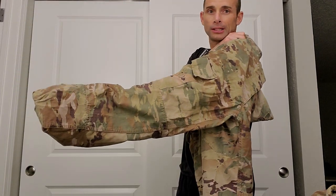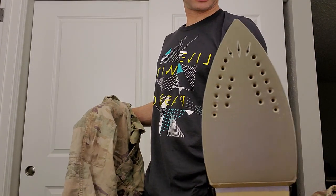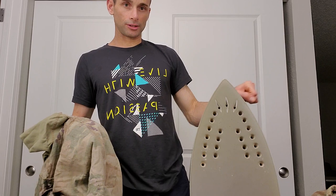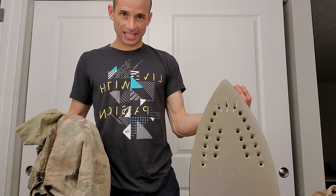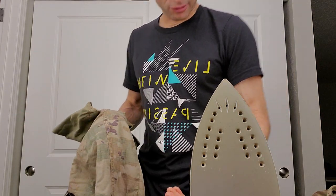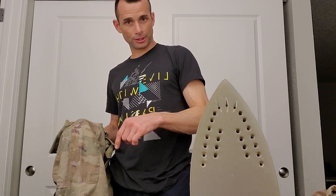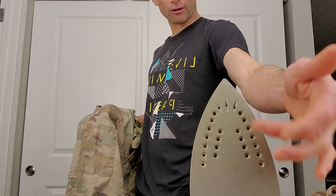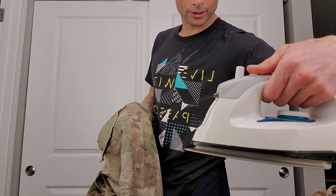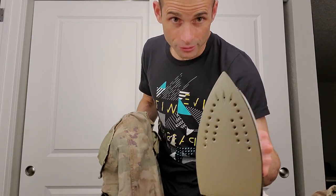The second thing: start with the pants first. Put your hand in there and bring the pant leg out. Take your iron — make sure it's clean. A lot of hotel irons have gunk in them because someone ironed on the board and the adhesive stuck in there. Also, don't fill your iron with tap water, especially in a hotel. Take water from a filtered system because tap gives you hard water. Inspect the holes, test the sprayer, and test the steam before you touch your uniform — you will regret it if you don't.